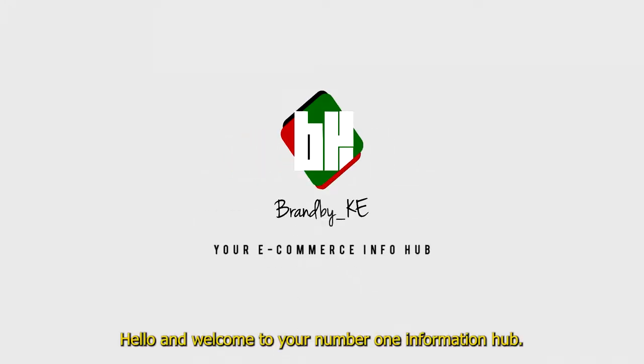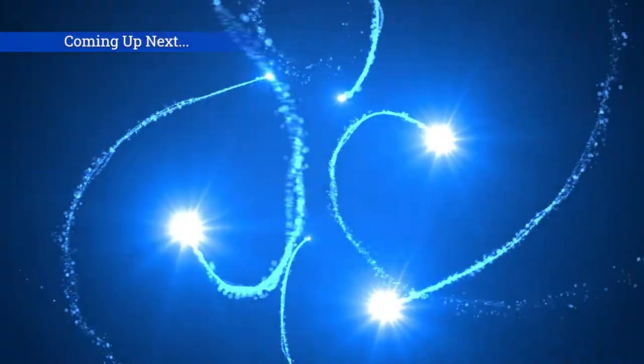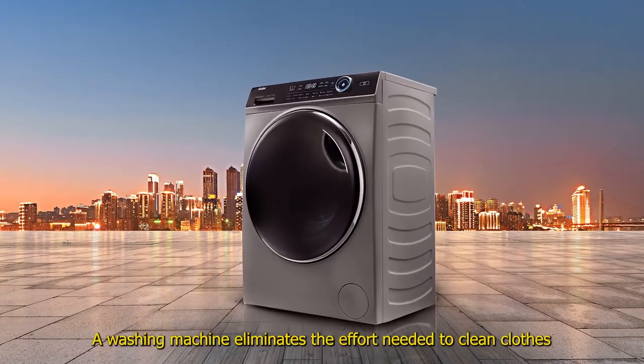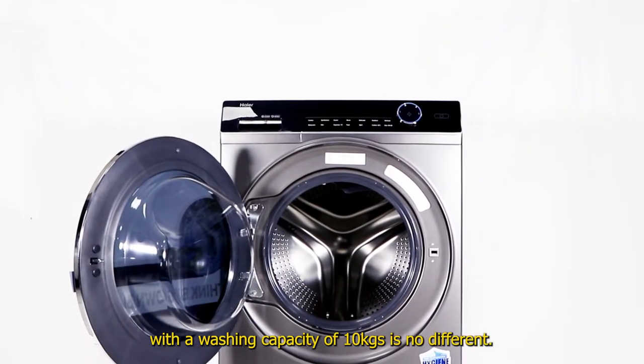Hello and welcome to your number one information hub. Today we feature the Hire washing machine HW 100 B14979S. This washing machine eliminates the effort needed to clean clothes, and this front loader with a washing capacity of 10 kg is no different.